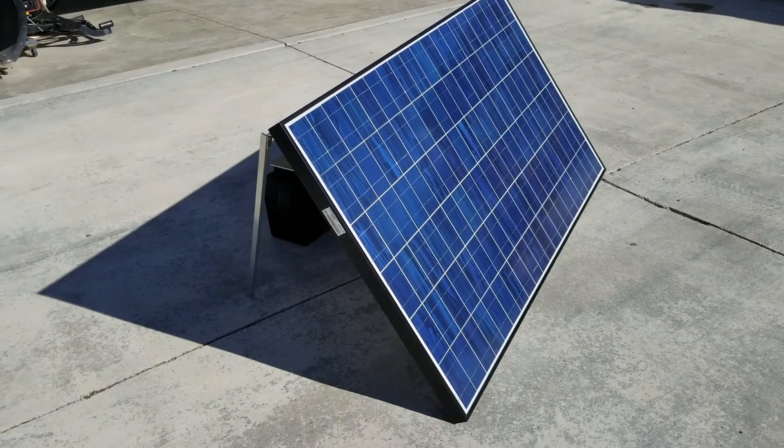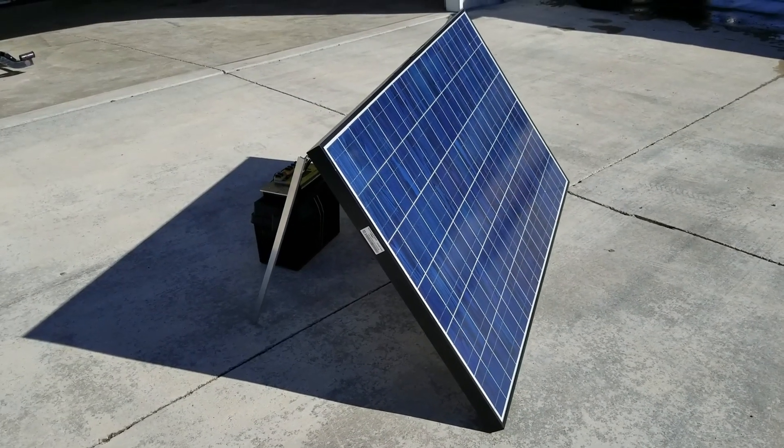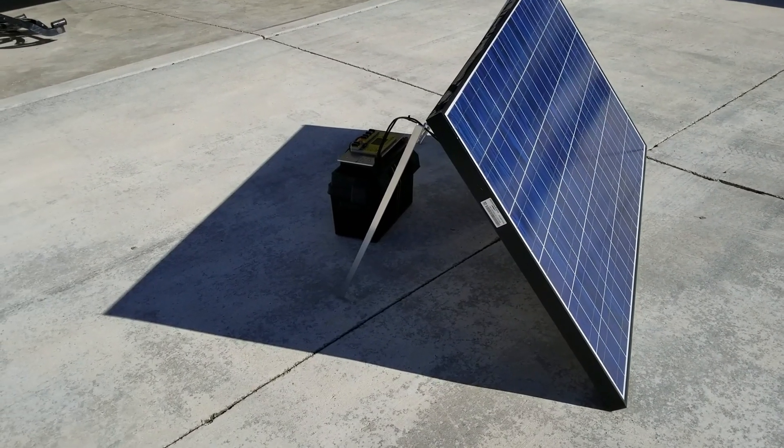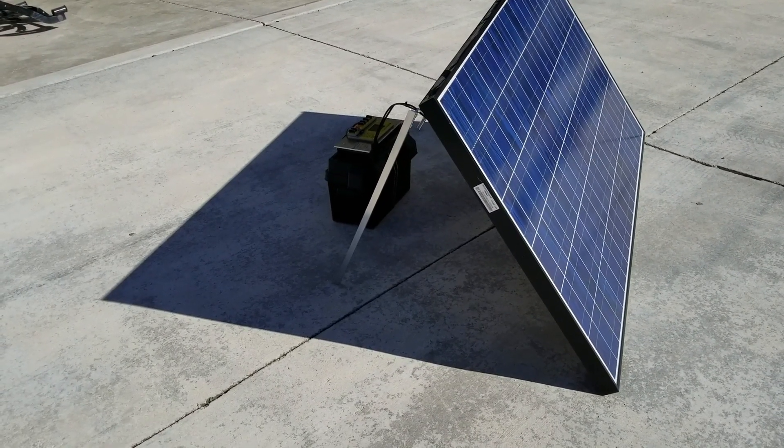Compared to my best reading with a PWM charger on this panel of 175 watts.